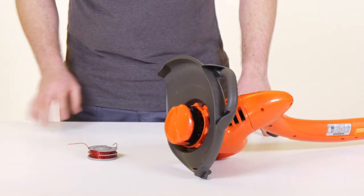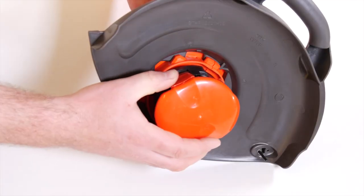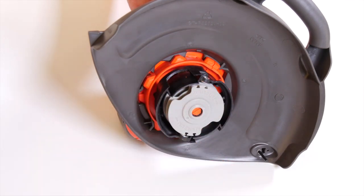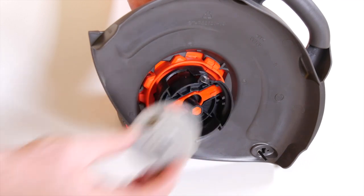Underneath the cutting head, locate the two latch releases on the spool cap. Push the cap release latches in and then pull the cap away from the spool holder to reveal the line reel.